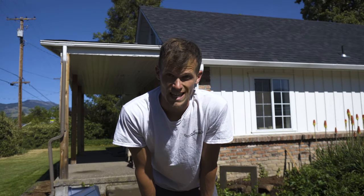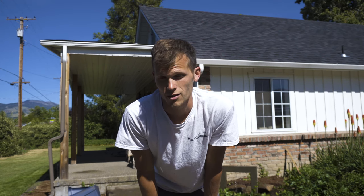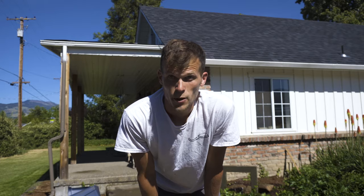You can sort of see the cord at the top of the gutter, so I might have to talk to my brother and see if he cares — I'm going to have to hide that a little bit better, but you get the point.